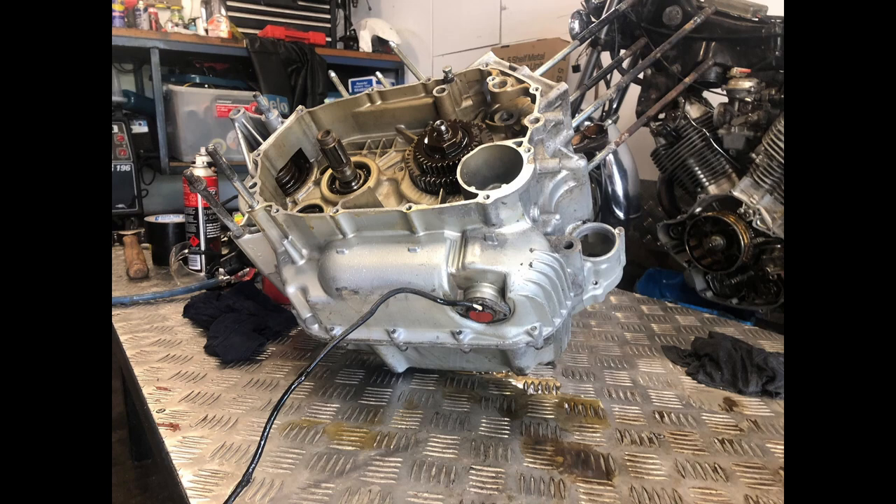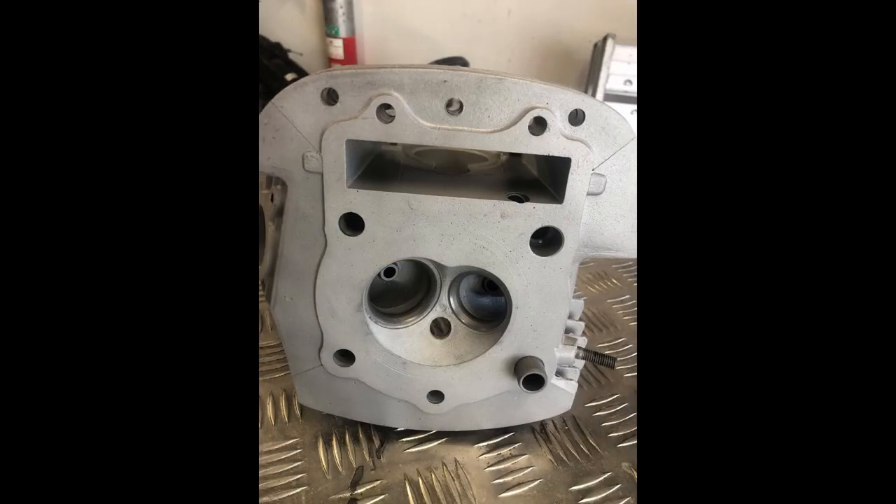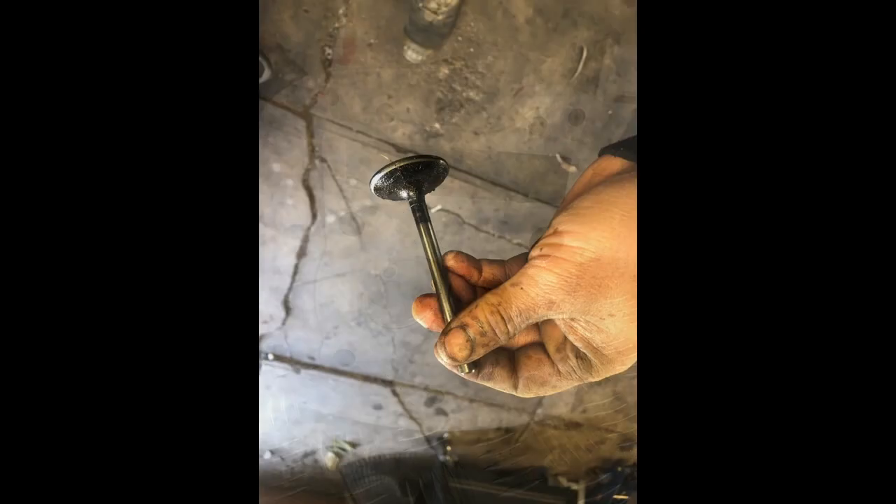This one is actually a newer one — it had the provision for a sliding fork. So I got to work getting everything sandblasted, everything ready to go, and reconditioned the valves.